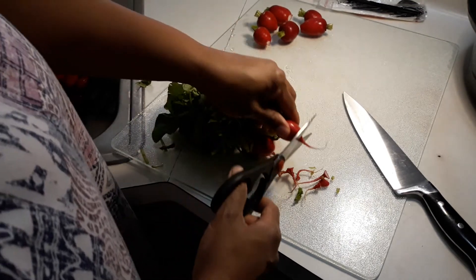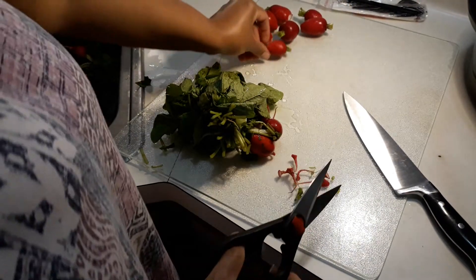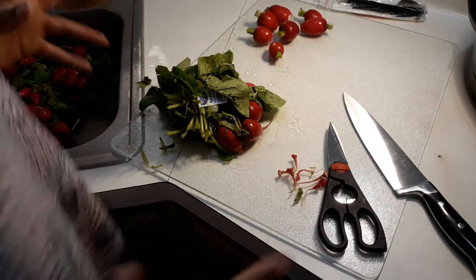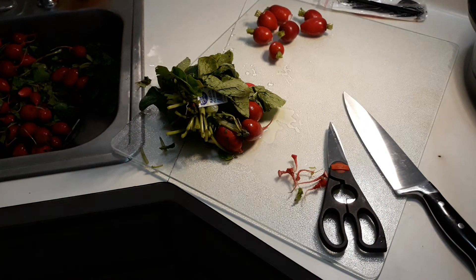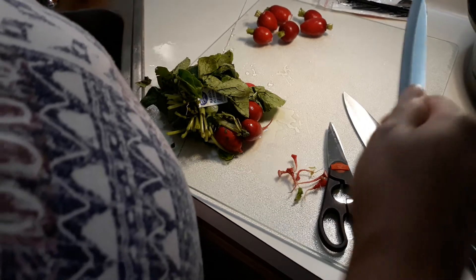He said to cut the stem and the root off, leaving a little bit of the stem, and then he said to take a knife — or a vegetable brush.